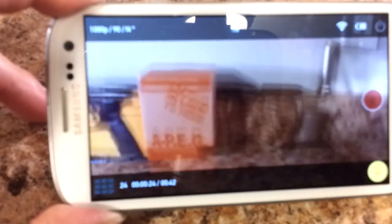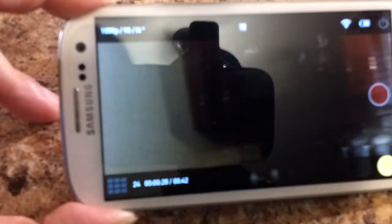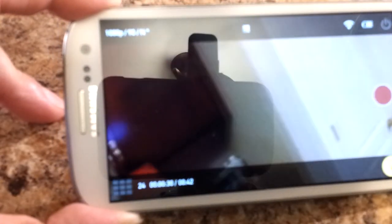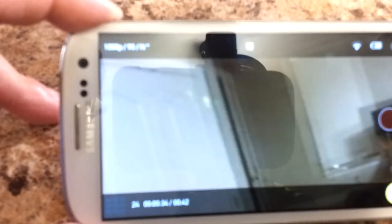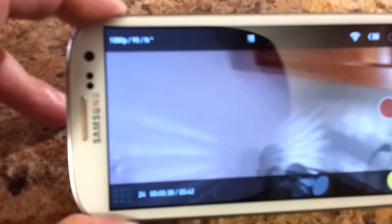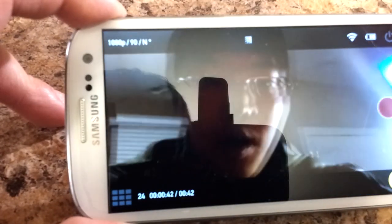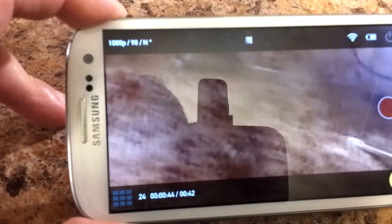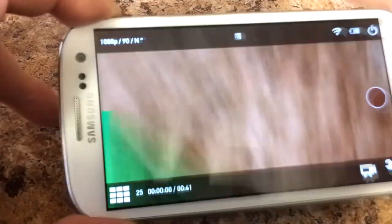I'm going to keep the camera focused on the app and just pan the GoPro around so you can see what's going on. You can see it would be a pretty cool selfie tool. Stopping the recording — there's the beep indicating it has stopped.